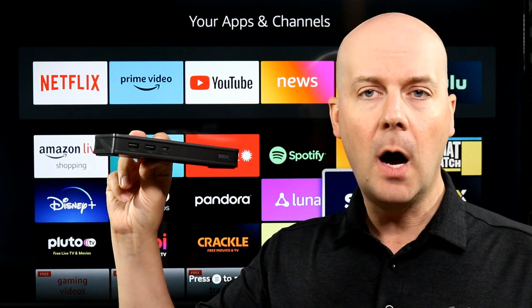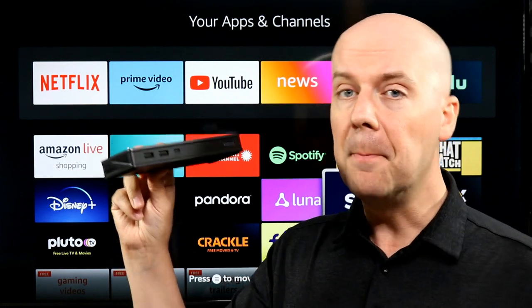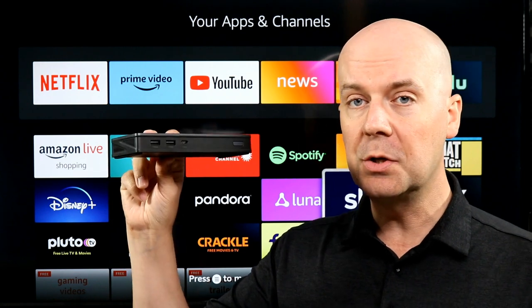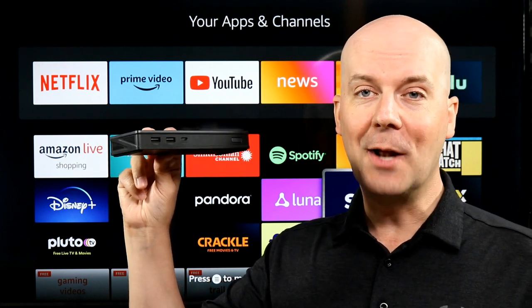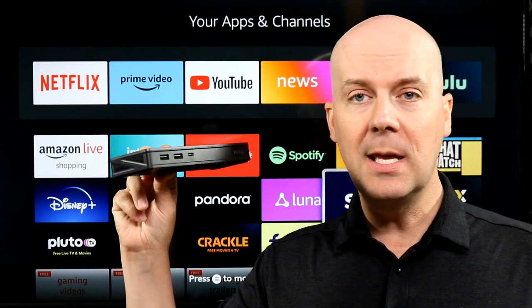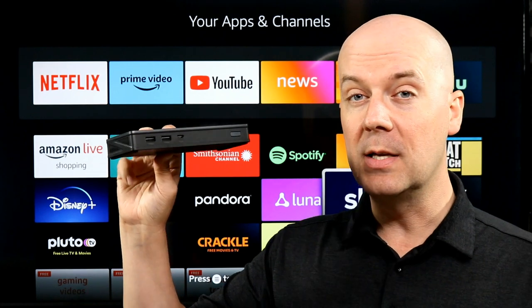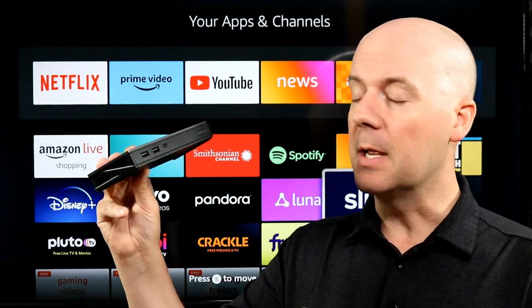I use a device like this in my office to bring my laptop in and connect it and have my laptop display on multiple screens. It's a really nice feature because now I can easily watch everything I'm working on across multiple screens, edit documents, keep on top of emails, and more through one device.